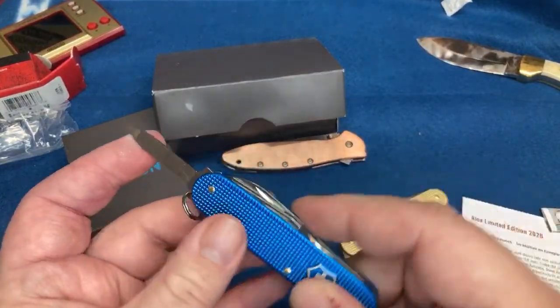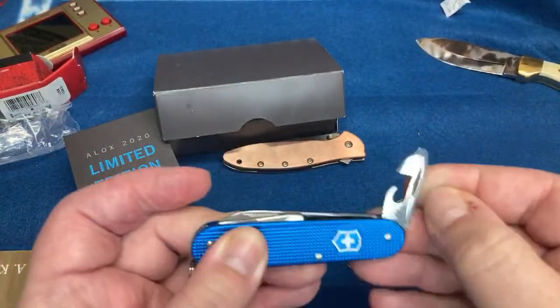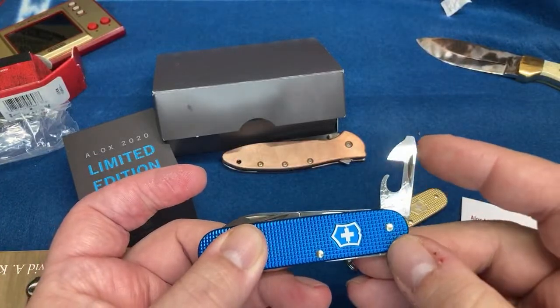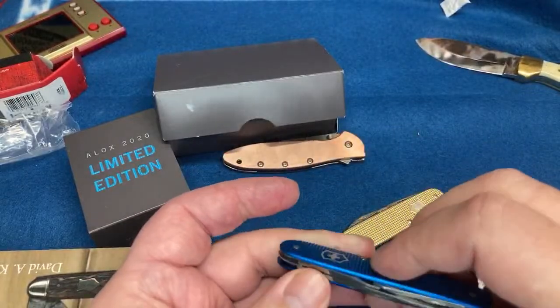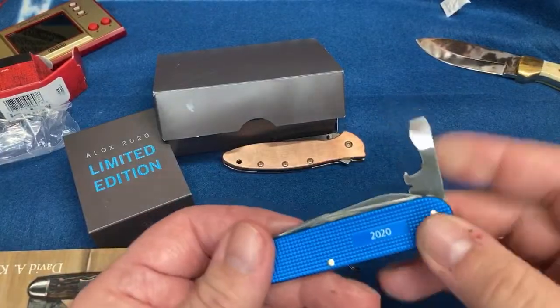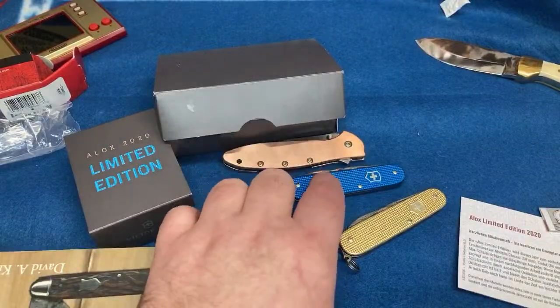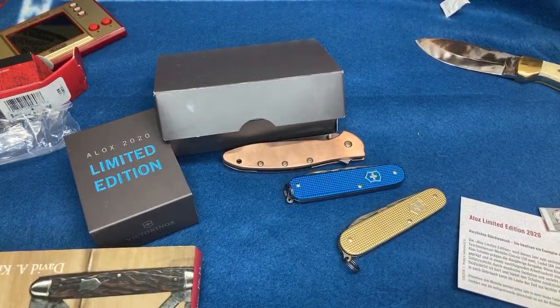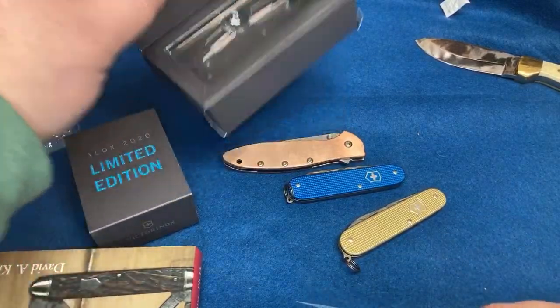It's got a nail file, lanyard loop, key ring, bottle opener, and a can opener with a flathead screwdriver. The stainless steel is always easy to sharpen — reminds me of Case's True Sharp steel. The fit and finish is always good. I've not seen a single Victorinox knife with bad fit and finish — not yet anyway. My mom went down to Smoky Mountain Knife Works and picked up one for both me and my fiancée.